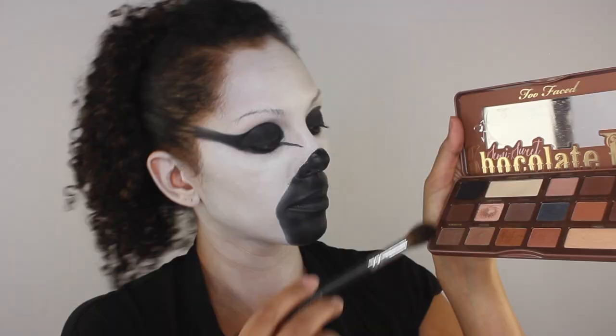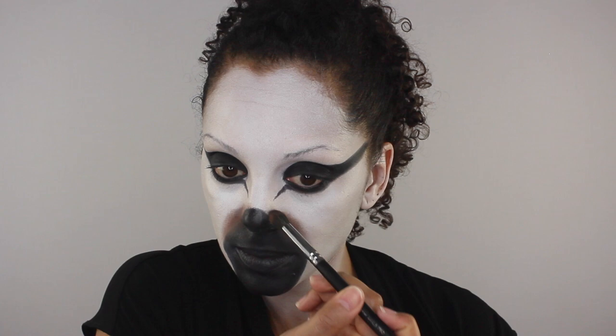Something cool I noticed on my reference photo was that my zebra had a soft brown area surrounding the nose and muzzle, so I thought I would sweep a little brown shadow around the perimeter.